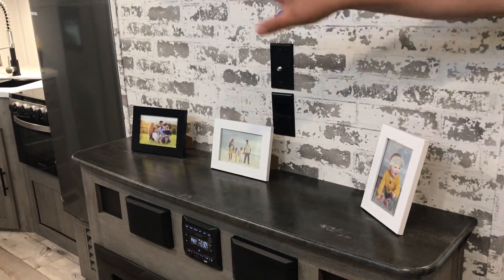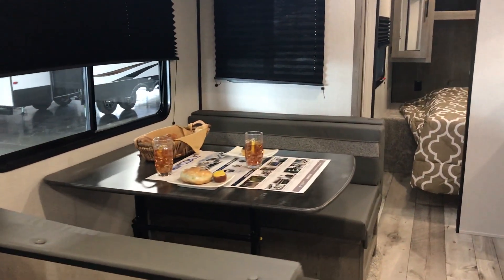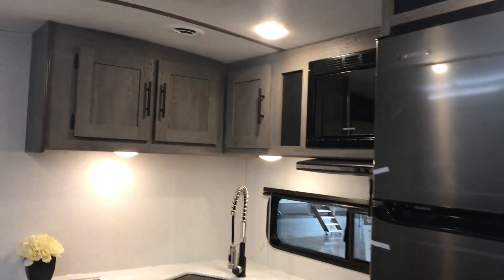If you hung a TV in here, you're right across from the sofa, so that's kind of nice. You've got the fireplace underneath — you can use that for ambiance or just to heat it up on a nice cool day. The booth dinette will fold down into a bed, so realistically you can sleep 8 to 10 people in here — tons of sleeping.